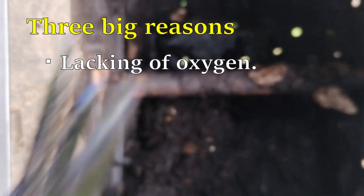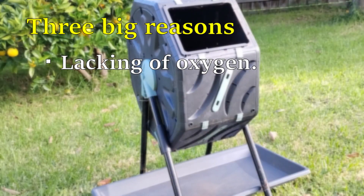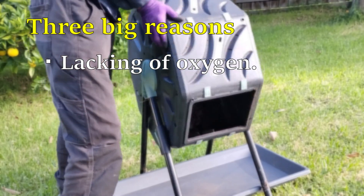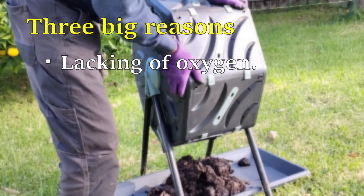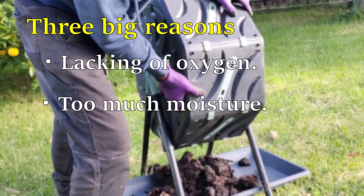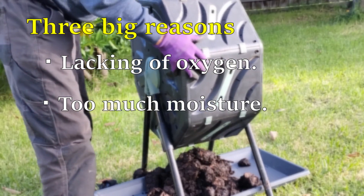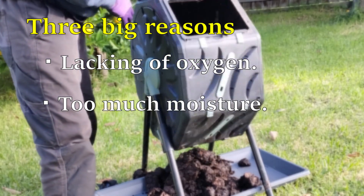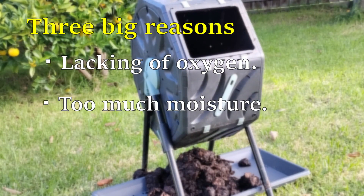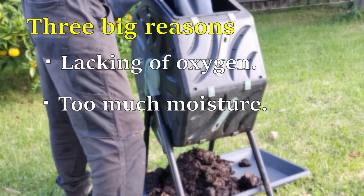To give them fresh air, it's really important to turn the compost over regularly. I should turn it over every few days, even if I didn't put any food in. The second reason is too much moisture. There has to be optimal moisture in the compost at all times — not too dry or too wet. The balance of nitrogen and brown materials should be considered whenever putting in material.